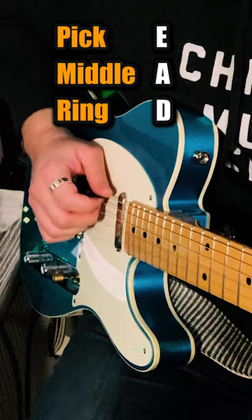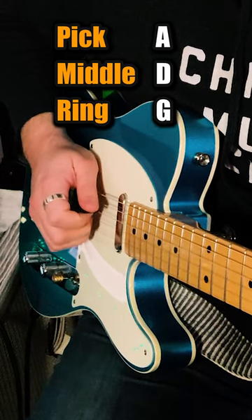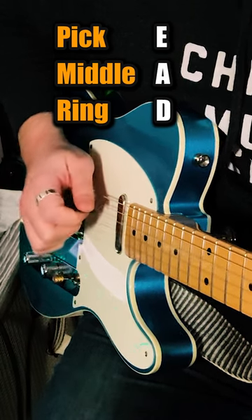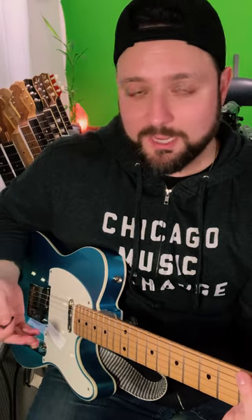As I'm doing that, I'm shifting the assignment — starting from this group of strings down to the next, and so on. If you get good enough at it and fast enough over time, it'll be a straight-up banjo roll.